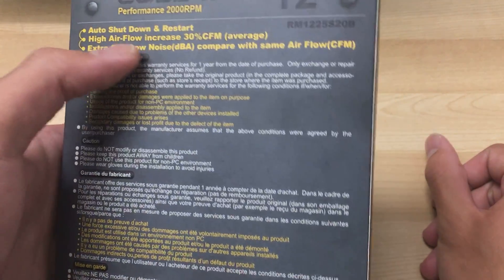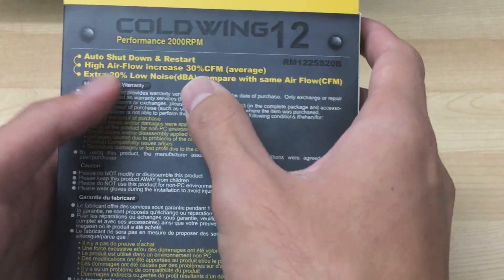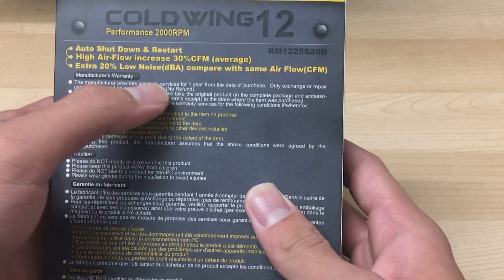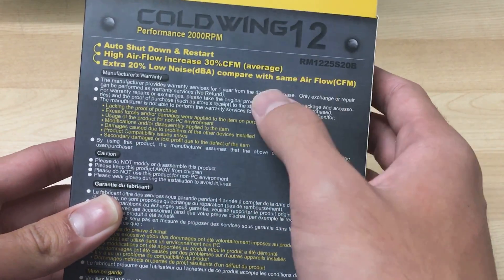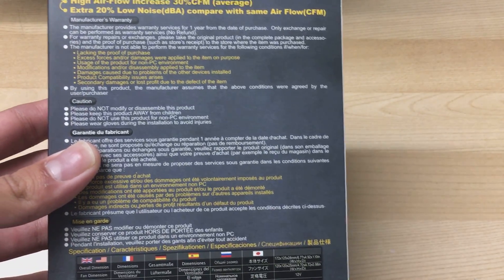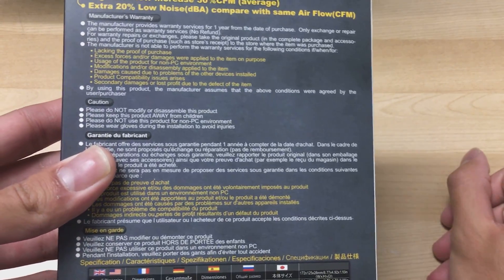The next feature is high airflow increase — high CFM. I don't know what they're comparing it to, but okay, sure. Also, extra 20% lower noise compared to same airflow CFM fans, but again we don't know what fan they're comparing it with, so we'll see.